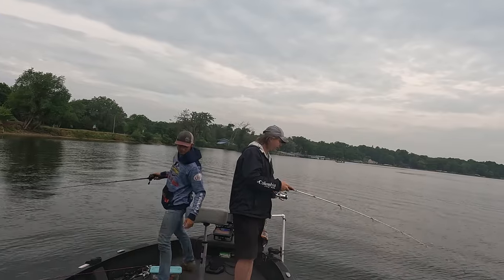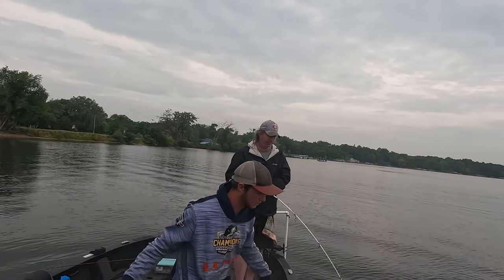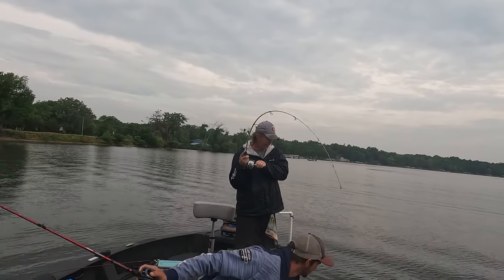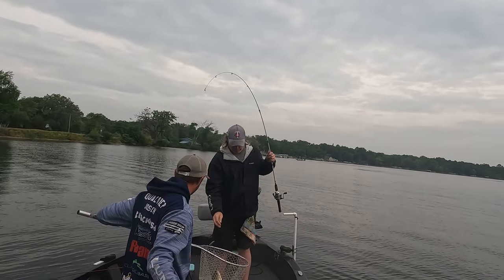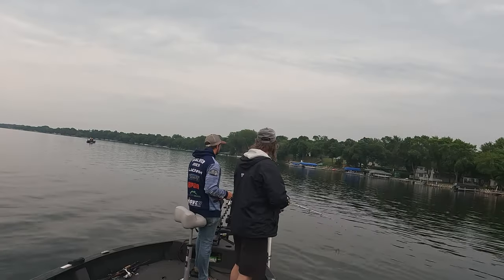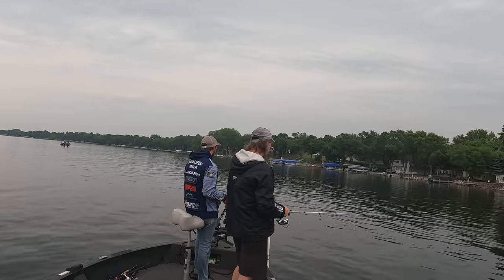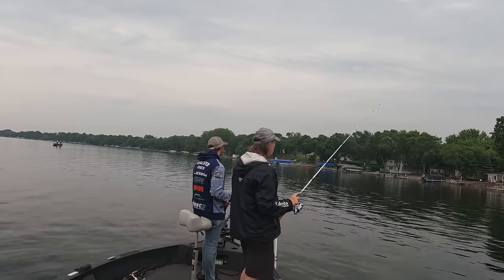One of the most popular techniques for wacky fishing is to skip under docks. Especially when weeds start to thicken up it's harder to fish this finesse style but shooting a wacky 10 feet under the dock may get that bass to come out. Skipping takes a lot of practice and precision — many people can confirm this is not a skill I have perfected yet.